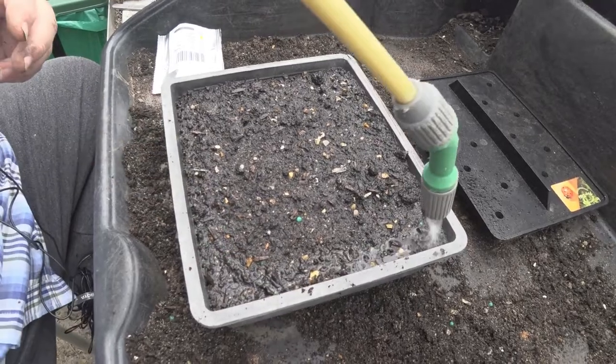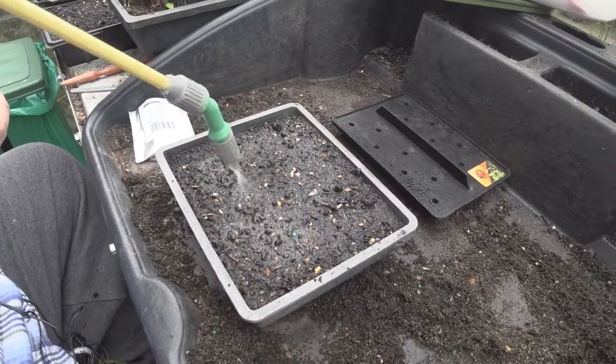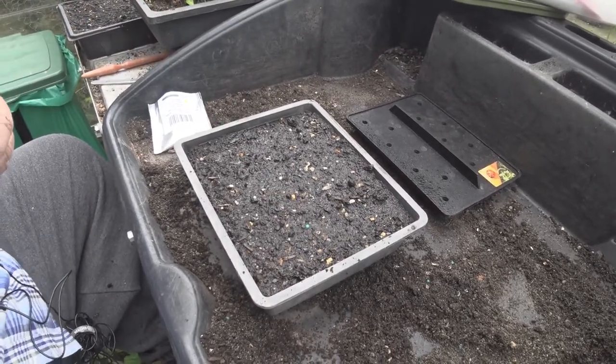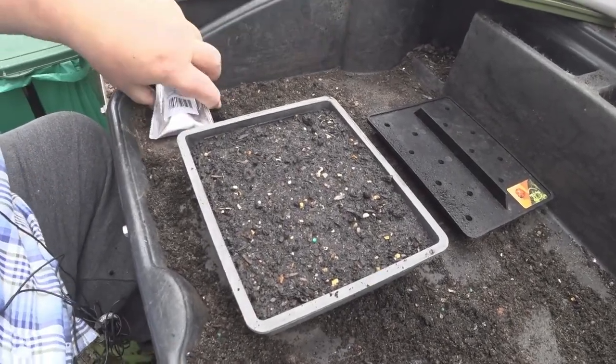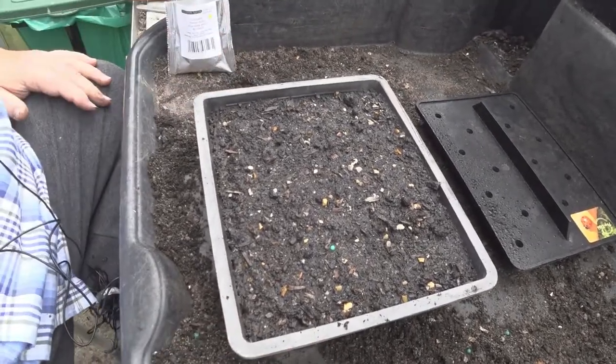Now these I'll put on my heated bench. But this time of year, if you've got a warm greenhouse or a windowsill, they'll take about 10 to 15 days to germinate. But on a heated bench, they'll probably be showing within about eight to 10 days. Label them so you don't forget what they are. And there you go — courgettes.